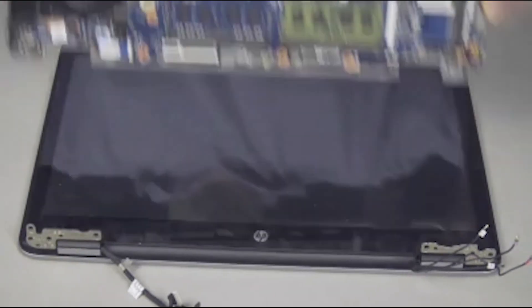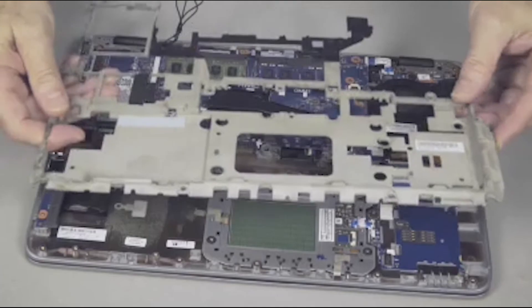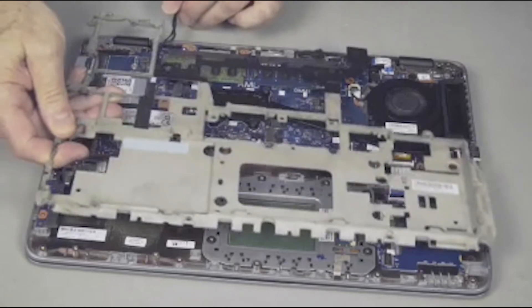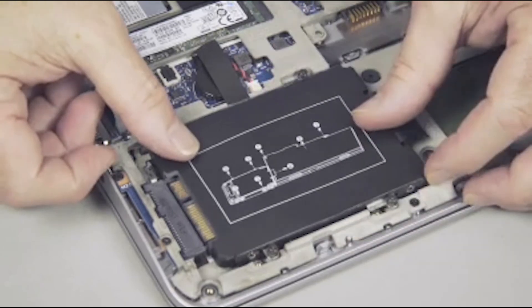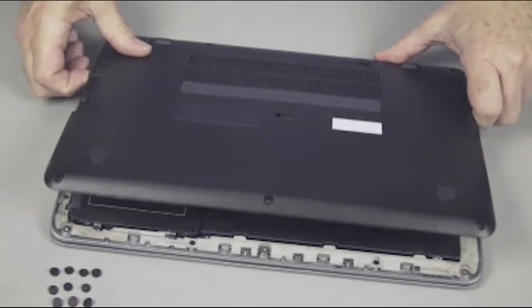Continue the reassembly. Replace the display panel or touchscreen assembly, base plate frame, hard disk drive, wireless LAN module, battery, and base enclosure.